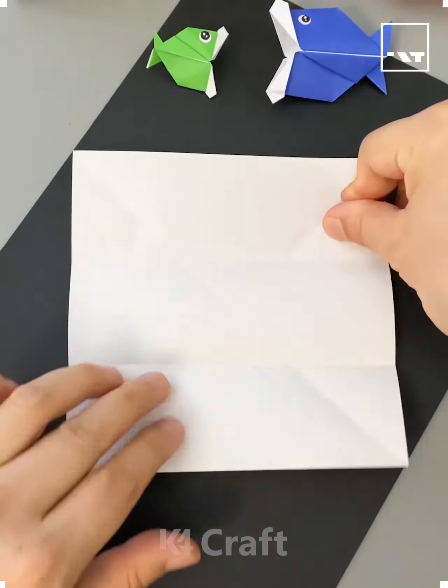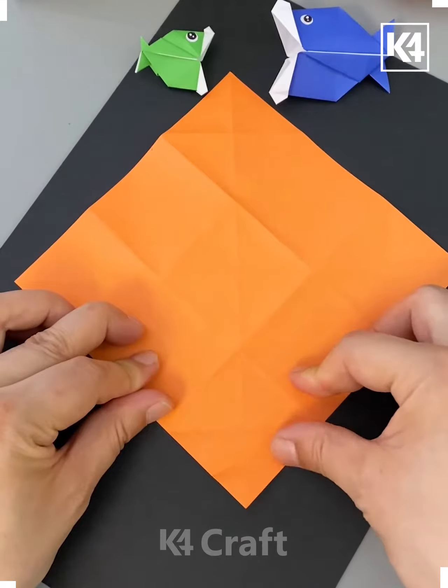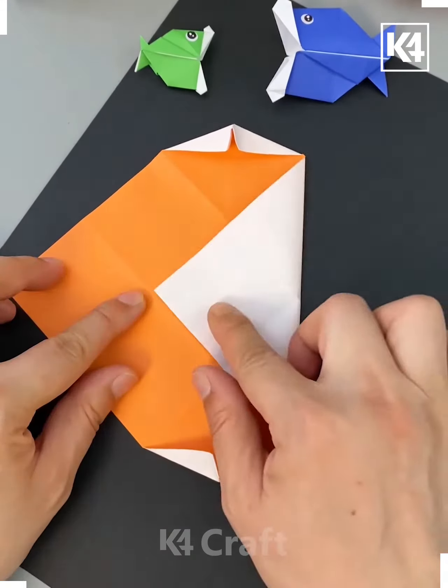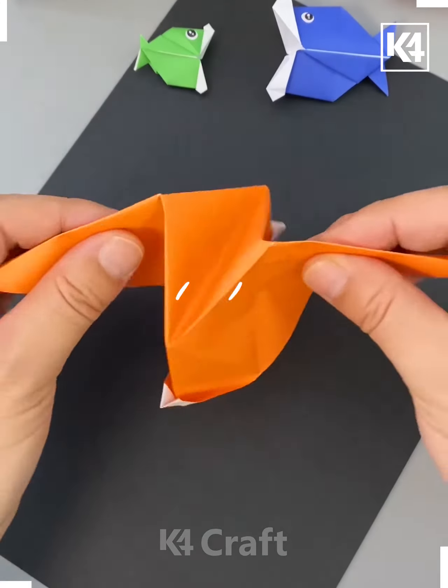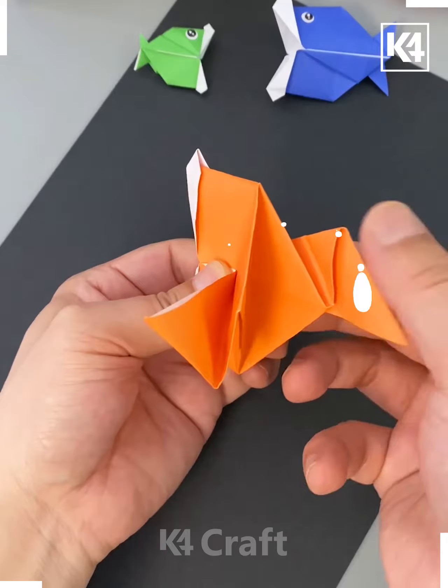Hey guys, welcome back to our Facebook page. Today we'll be making this beautiful craft by taking the orange color paper first. Fold it as shown in the video, fold it from all the sides, and give it a shape. Here we are making a fish — paste its eyes and it's ready.